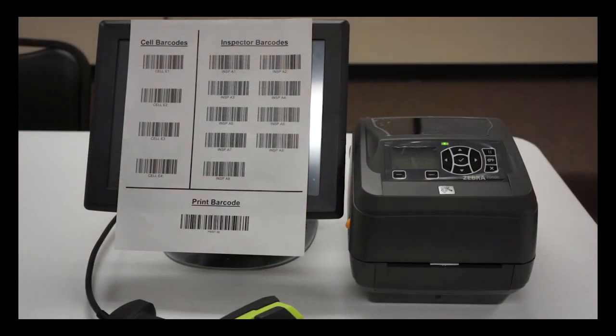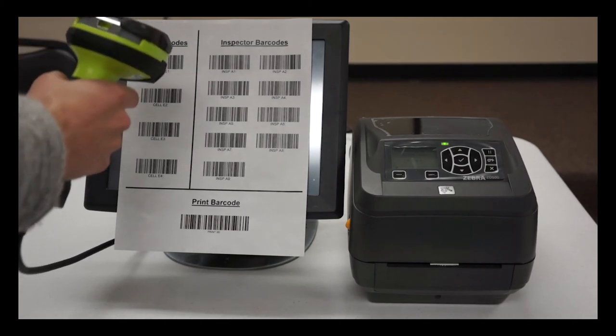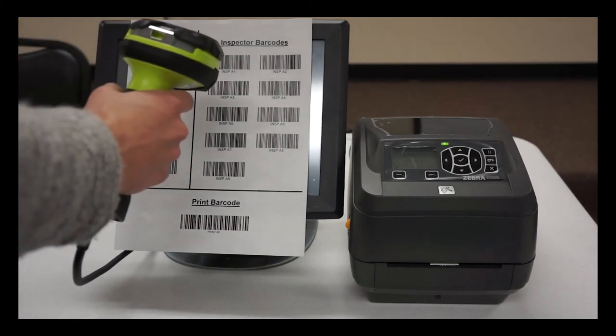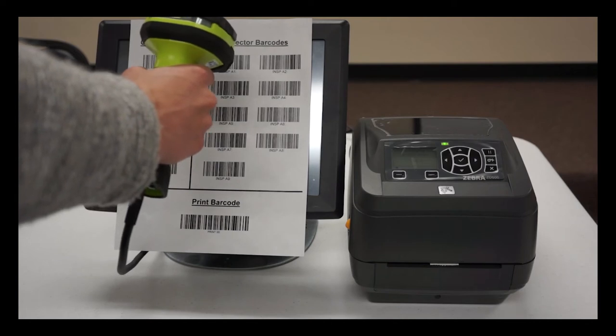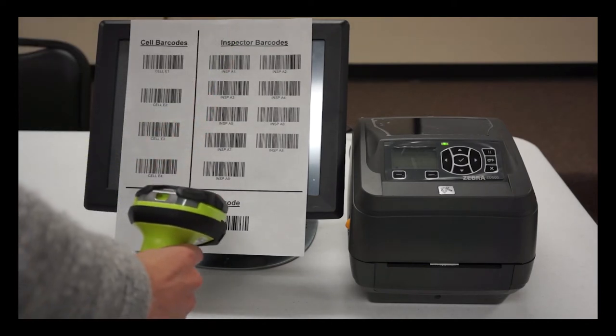So let me show you how this works. In order to create the appropriate label, the operator must first scan the barcode for the cell number that they are in. Next, they will scan a barcode that represents their own identification number. And finally, a barcode that instructs the printer to now print.